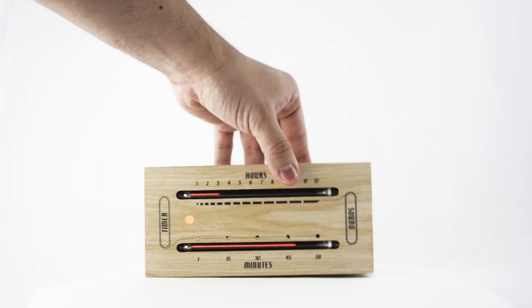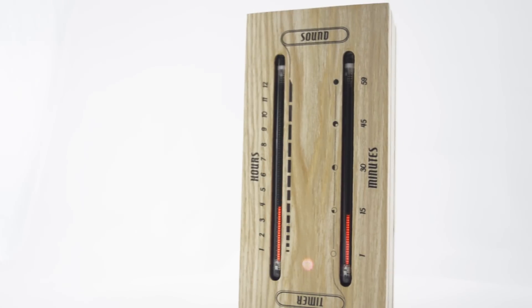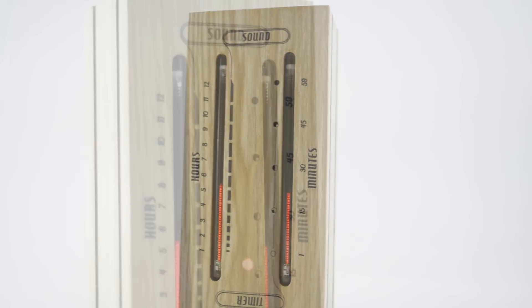In the vertical position with the LED at the bottom, it acts as a sound level meter displaying the intensity of the sound within your environment.